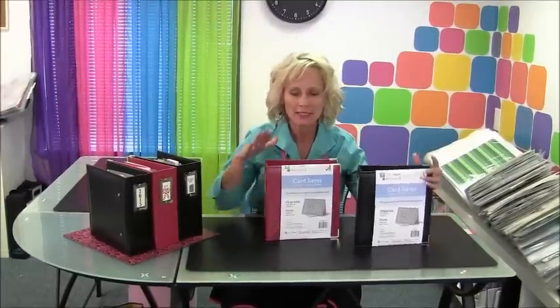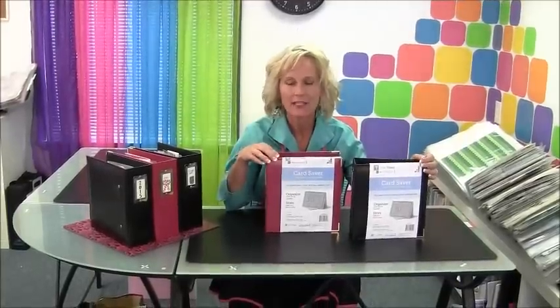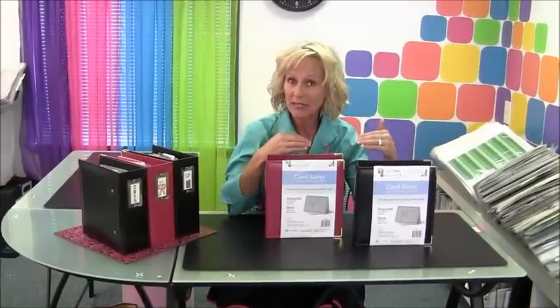Hi everyone, it's Tiffany from Totally Tiffany. Thanks for stopping by to learn a little bit about the newest member of our home organization family, the Card Saver. The Card Saver is designed as the perfect place to save all those greeting cards that you receive throughout the year,